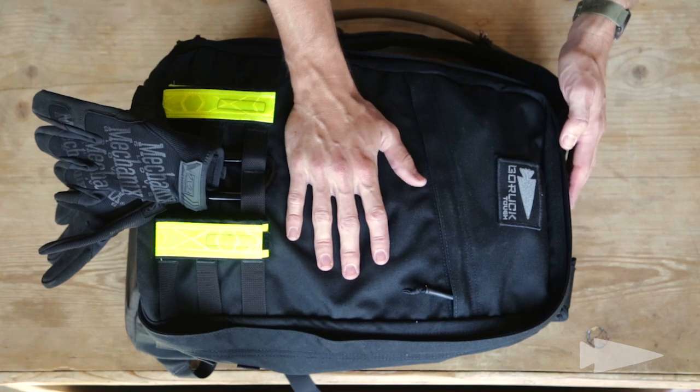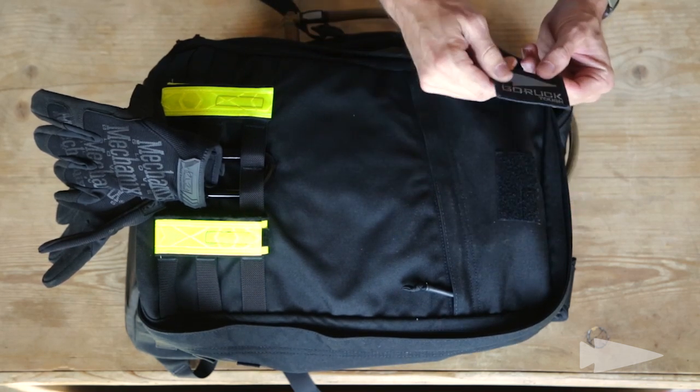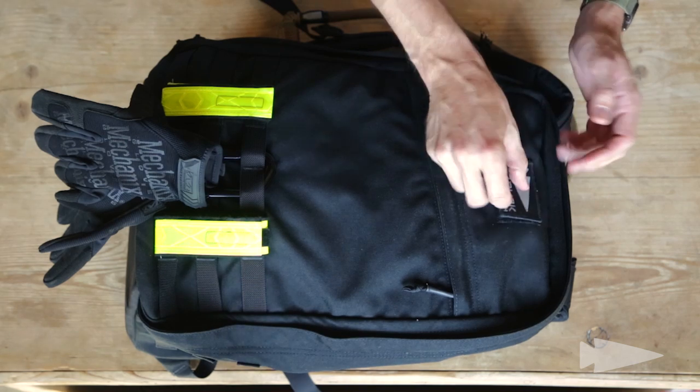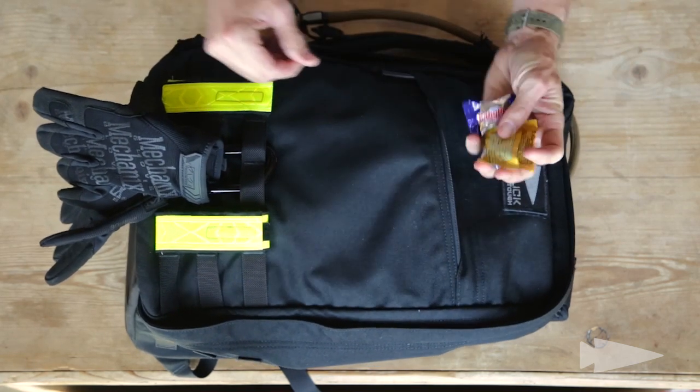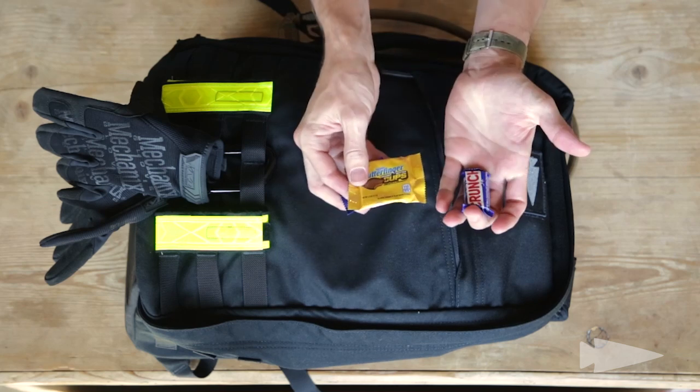I've got my GR1 set up to do my GORUCK event. I've got my Tough patch, which I've already earned. Front slant pocket — I've got Lickies and Chewies, specifically fun-sized candy. The more fun, the better. Attitude's everything.